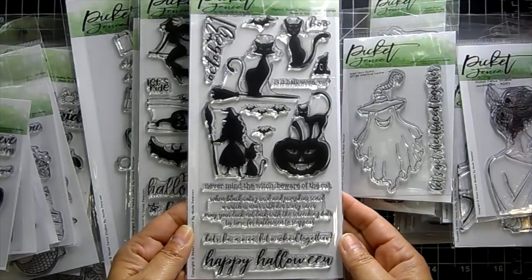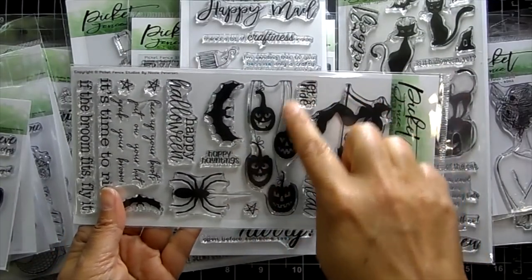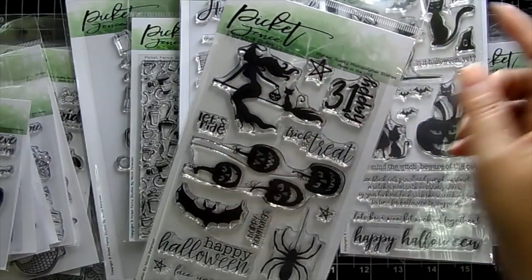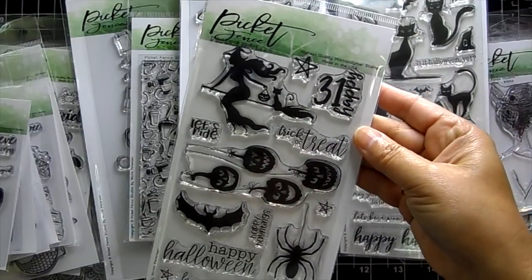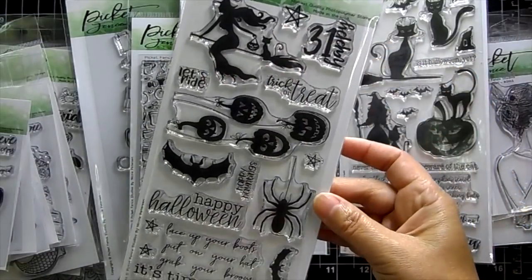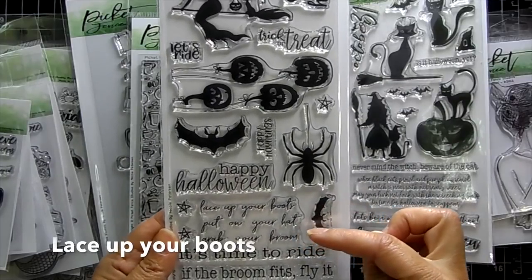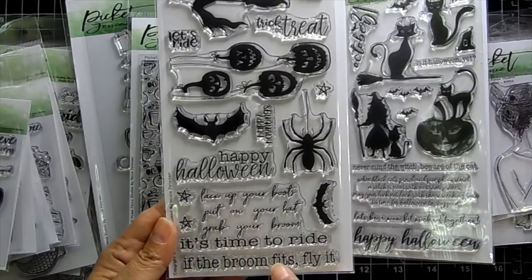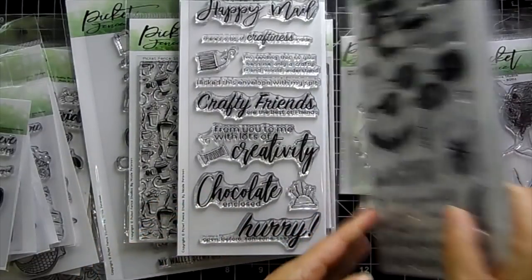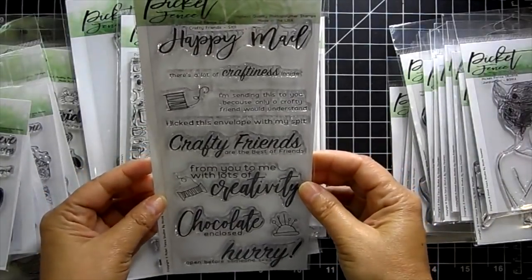This set is so cool. You get great silhouettes — look at the pumpkins dangling down. You can have them dangling in front of a moon for a whole Halloween scene. There's a witch on a broomstick holding a pail with a black cat on the broom, plus a spider and bats. Sentiments include 'Happy 31st,' 'Trick or treat,' 'Let's ride,' 'Happy hauntings,' 'Happy Halloween,' 'Face up your boots put on your hat grab your broom it's time to ride,' and 'If the broom fits, fly it.'